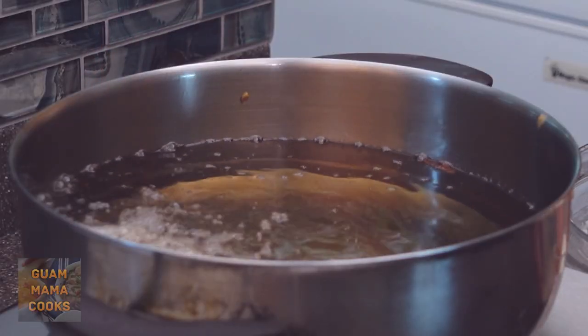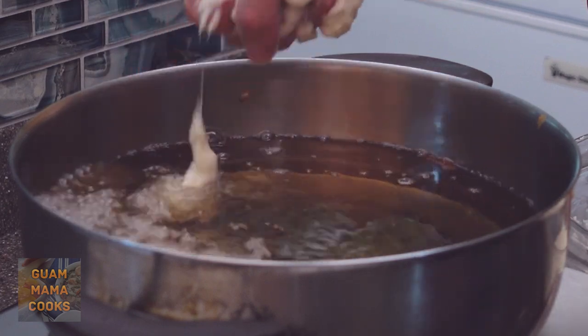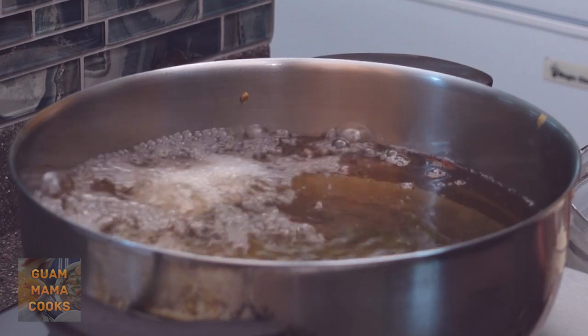If you want lots of crunchy tails on your banelas dagu, drop the batter with your hand. Practice over the bowl of batter the night before you drop it in the oil so you don't get burned. It's so fun!